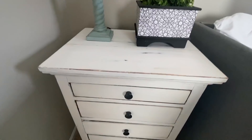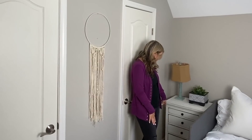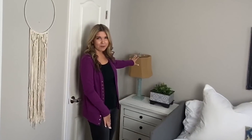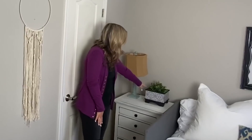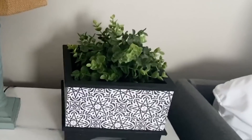This little nightstand I got from my grandmother. I painted it white and I painted the handles black. This is a thrifted lamp that I painted in Annie Sloan duck egg blue. And this planter I made last year in a trash to treasure video — I'll link that.